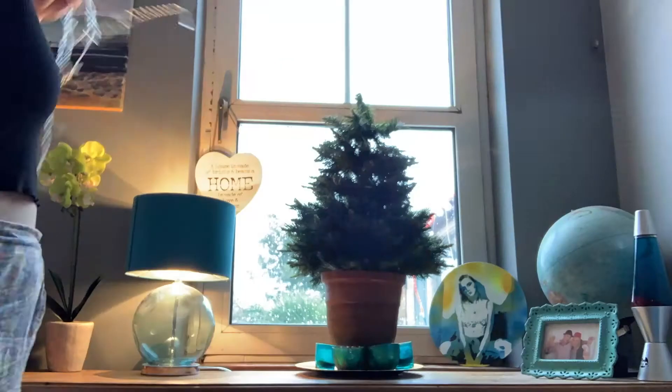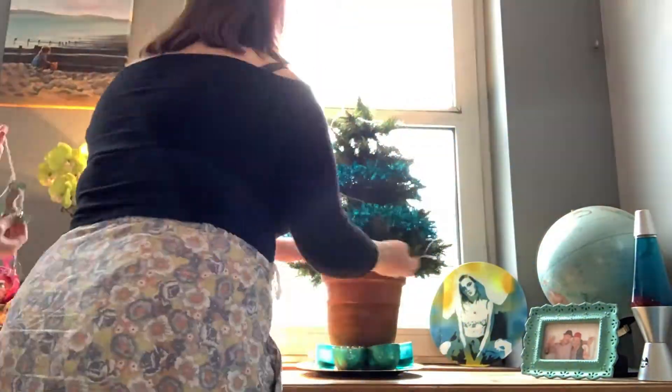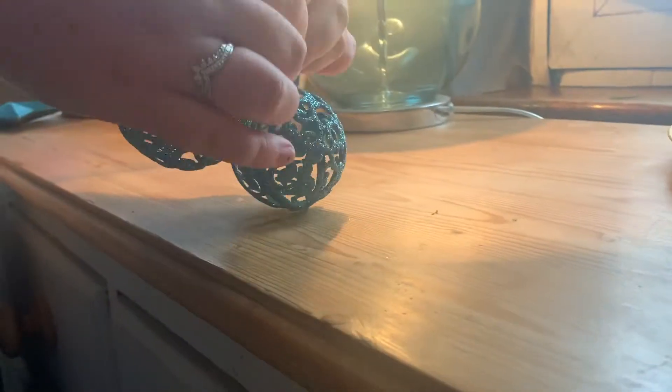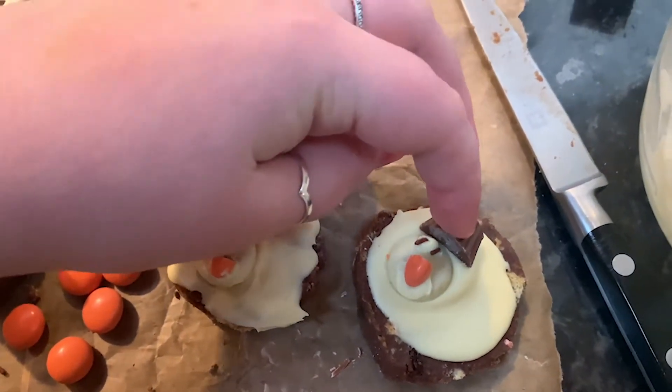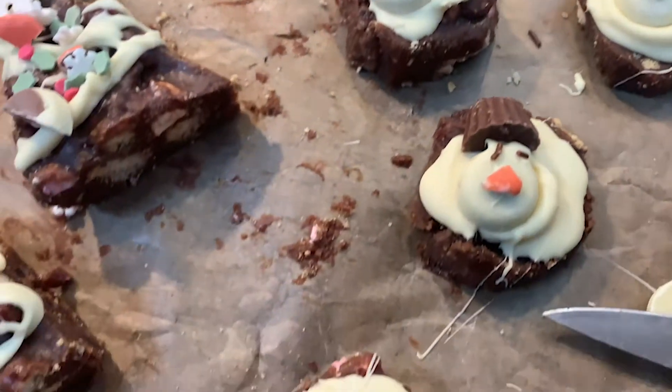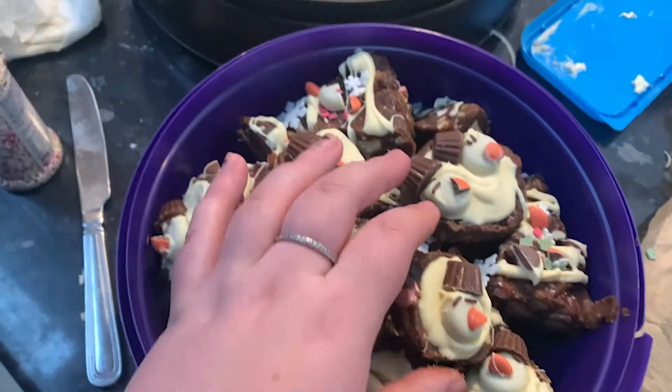With the decorating the tree hack, maybe it might work on bigger trees — I'm not too sure — but with the small tree, only a 3 out of 10, it didn't really work very well. And with the baking hack I'd give that 100 out of 10 — I thought it was so cute and I absolutely loved them. The snowmen turned out brilliant, a really cute Christmas treat for everyone in the house.